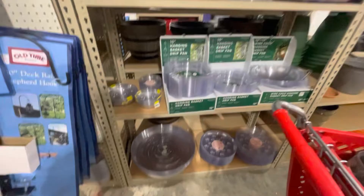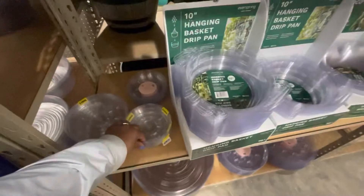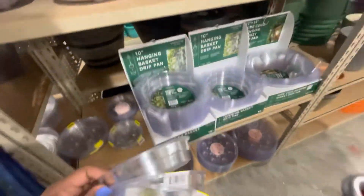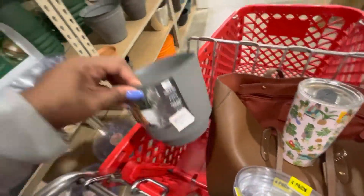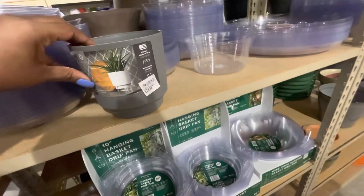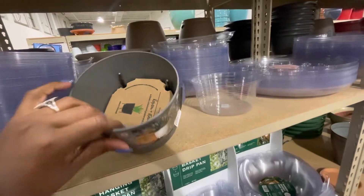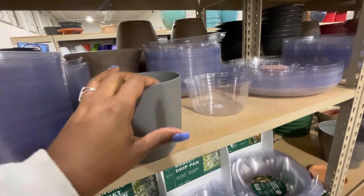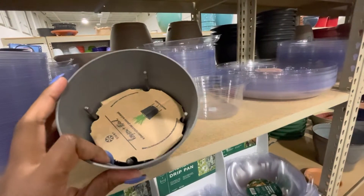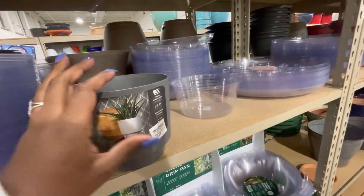One essential we always need is drip pans, so I need to get a couple of these — I'm going to get four of the smaller ones. And here is this little pot I found earlier, $12.99. It does have the holes in it and it has a little stand to go with it. I have a plant that I want to put in here that I haven't showed you guys yet, so I need to pot it up and we can do that this evening.